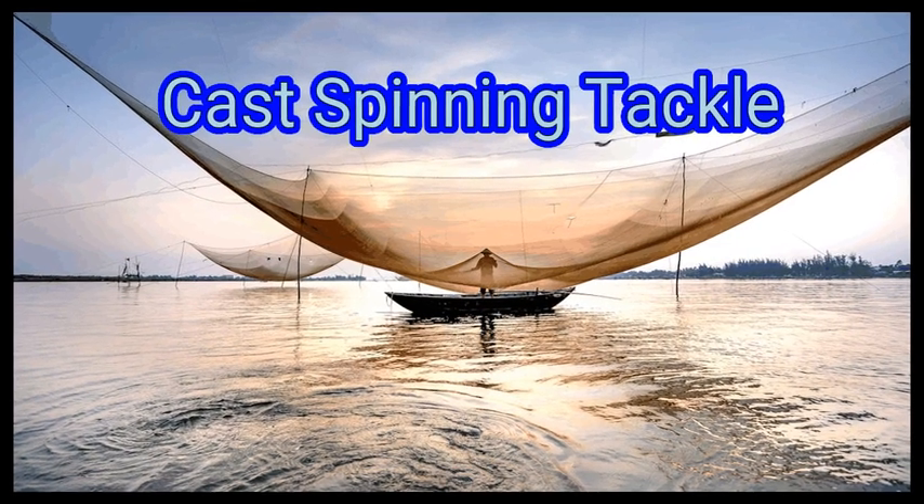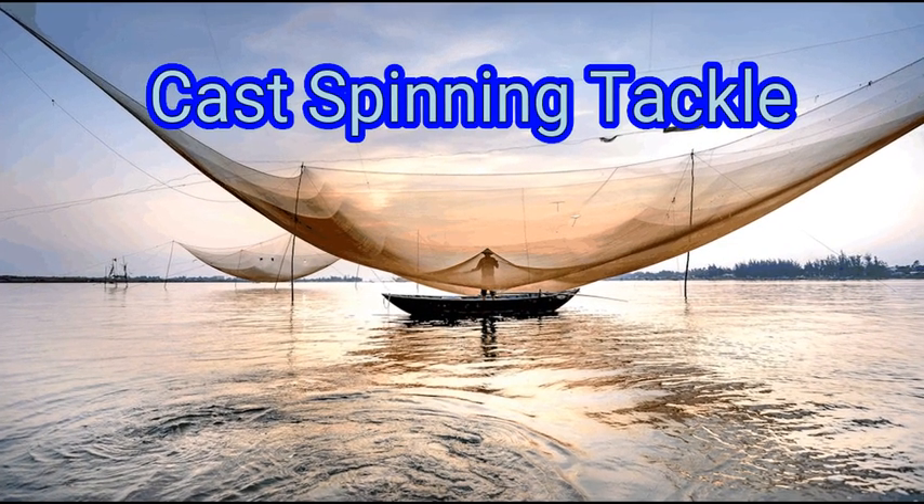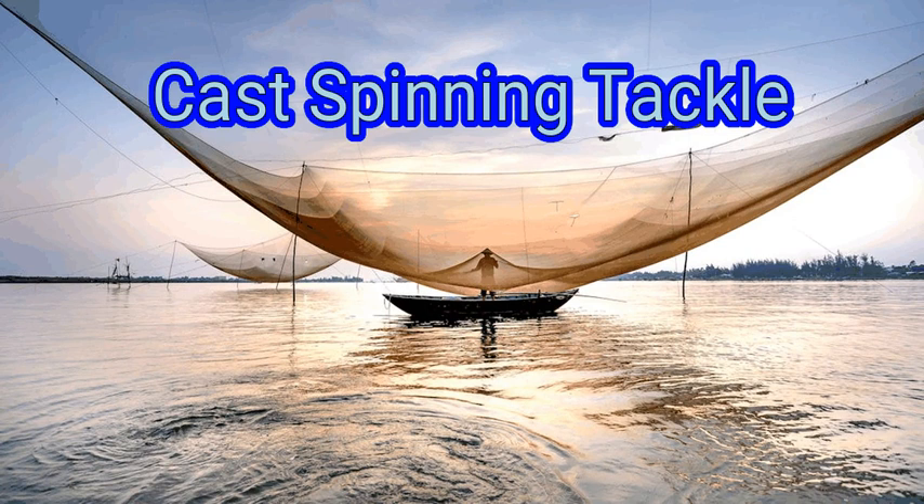Casting spinning tackle involves throwing a fishing line into a body of water with a spinning rod. A spinning rod is a modern type of fishing rod that uses a mechanical spool and reel mechanism to achieve great distances when you cast your line. Casting spinning tackle is quite easy once you get the hang of it.